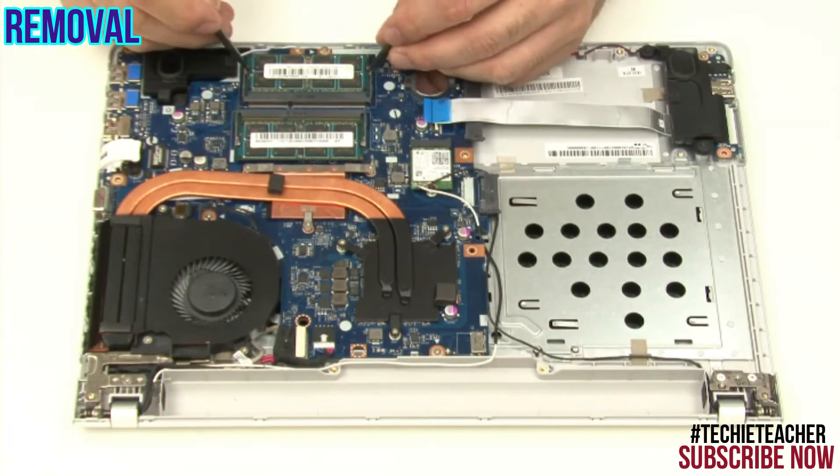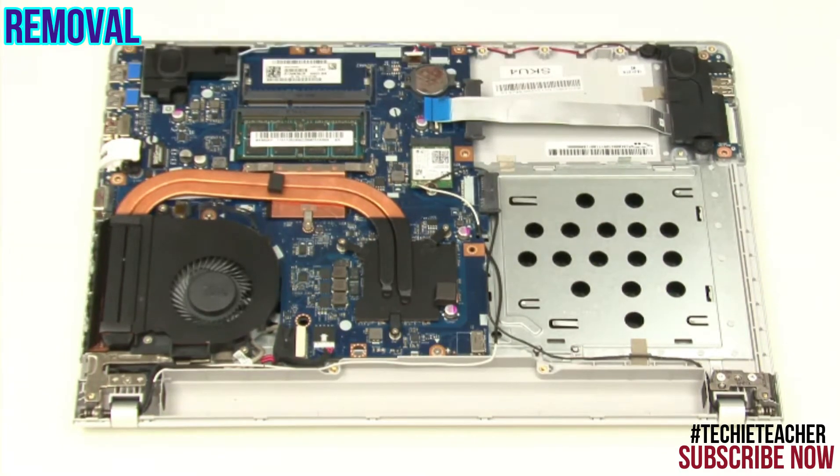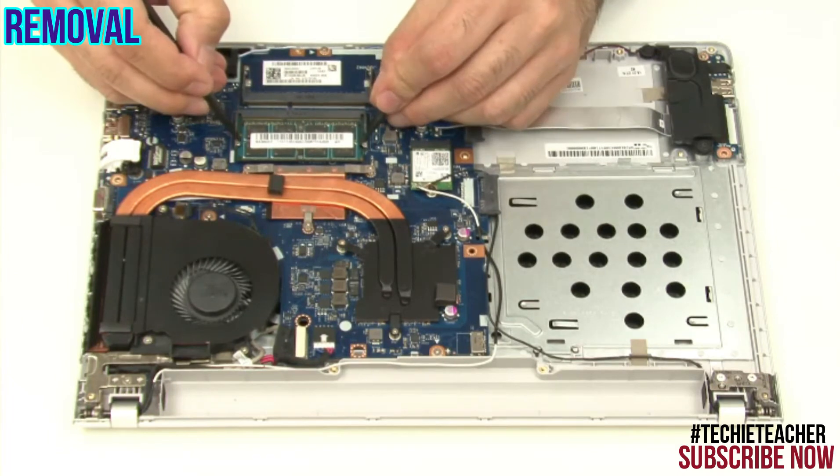Press the latches outward on each side of the memory module to release it. Gently pull the memory module to remove it. Repeat for the second module.